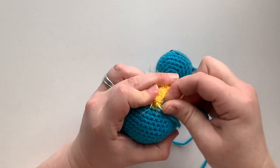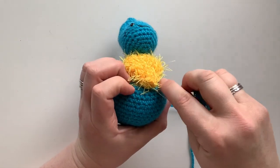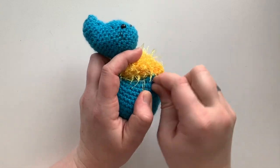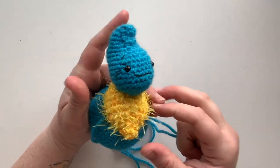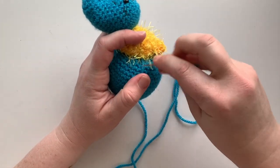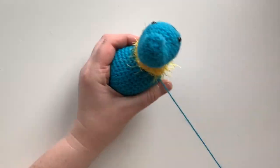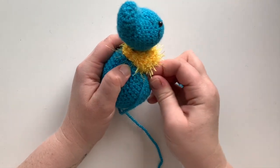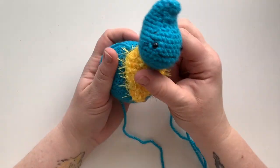Keep going around, going back up the other side to make sure everything is nice and secure. Do one more pass — the body should be nice and secure with the chest piece. This is the end of what you need this yarn tail for, so you've finished using this blue tail.